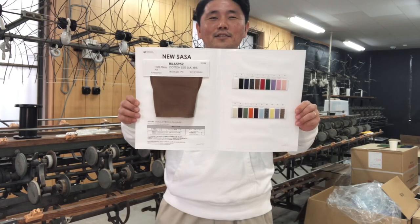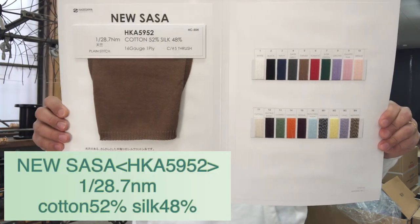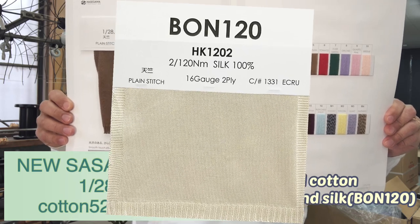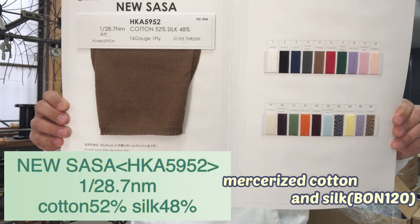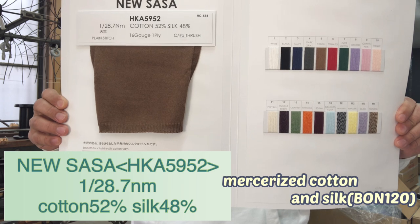Next is New Salsa. This is twisted with mercerized cotton and the world-famous silk, Bon 120. Composition is cotton 52%, silk 48%. Yarn count is single 27.8.